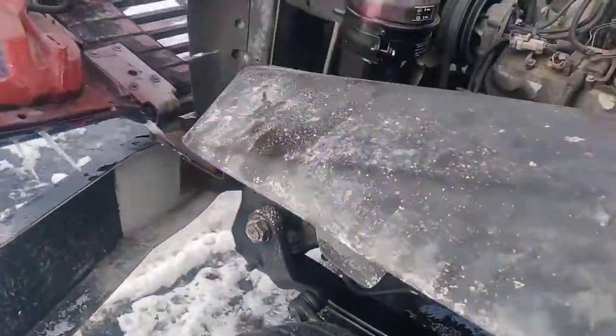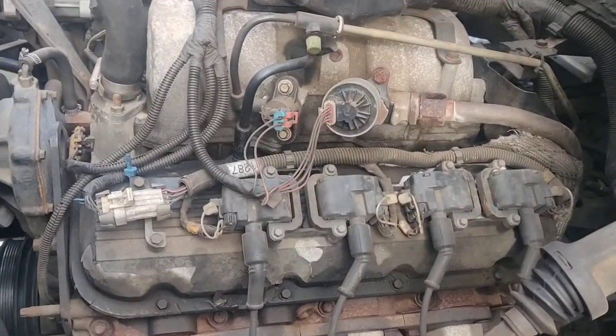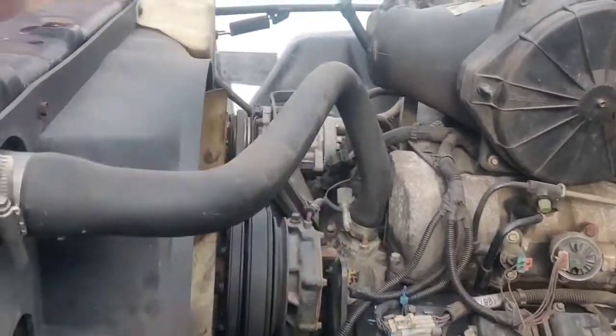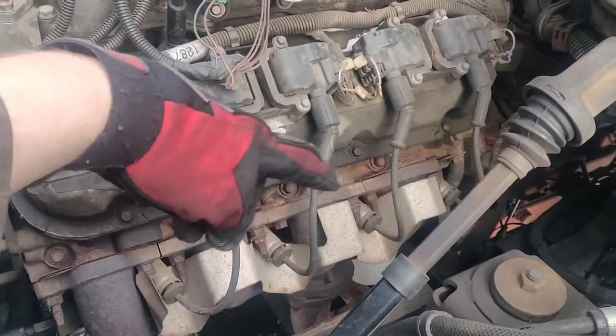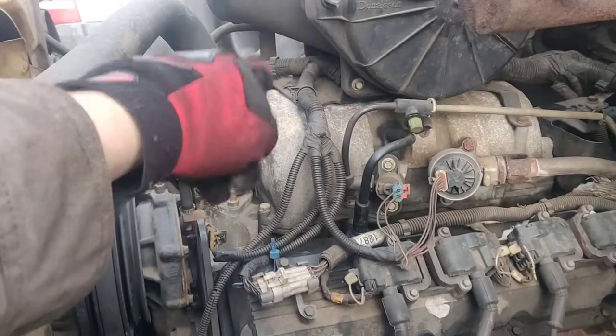That door is locked, but actually looking at it, this does seem to be the 2000 model, not a 2005. Nevertheless, they're both very similar. Here's your coil packs — your spark plugs go into there, and the other four are on the other side.